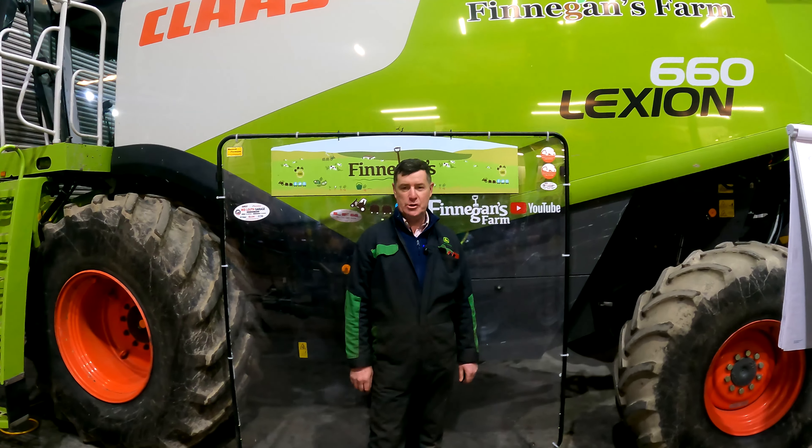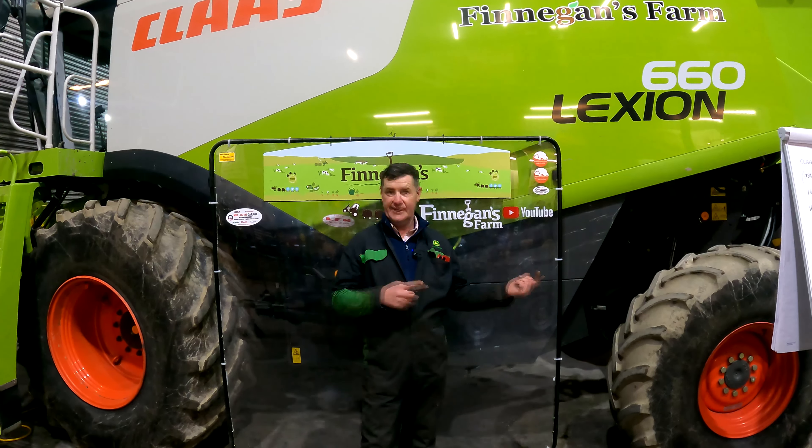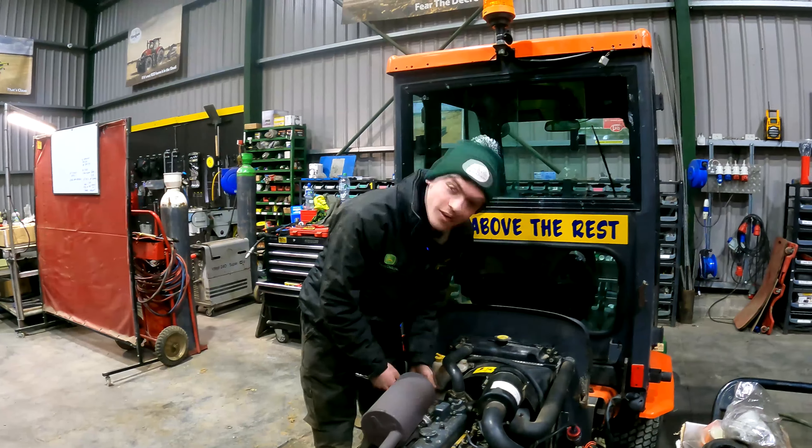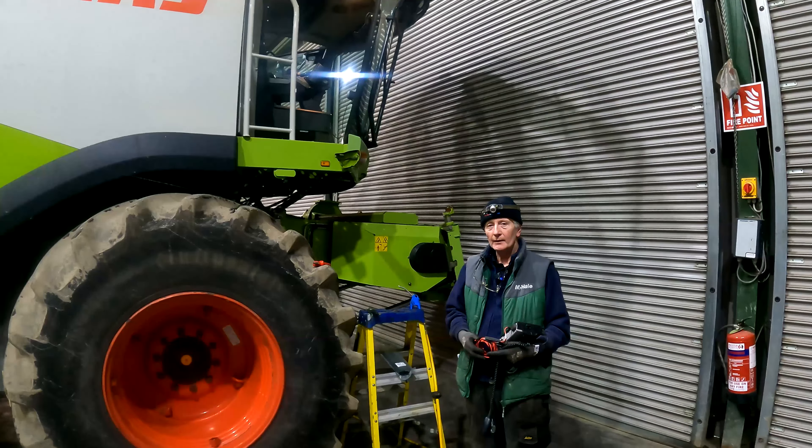Welcome back to Finnegan's Farm, welcome back to our YouTube channel and welcome back to our Rookshop Wednesday. My name is Paul and this is our team. I'm Sean Keough and I'm the apprentice mechanic. I'm Mick and I'm the mechanic.